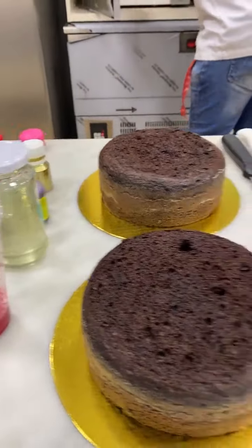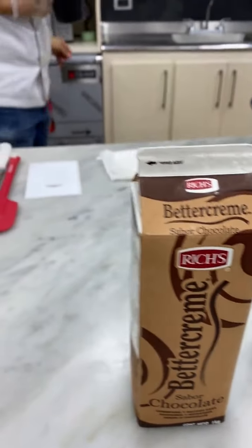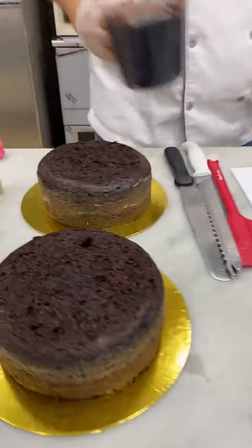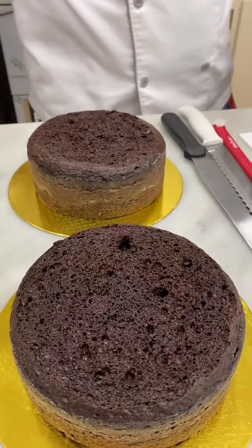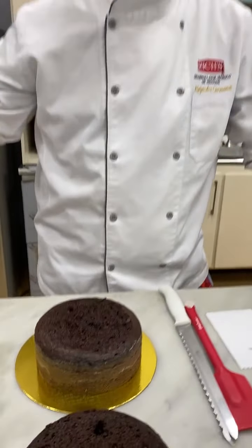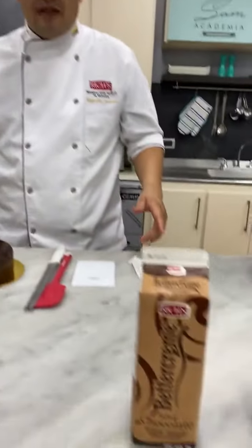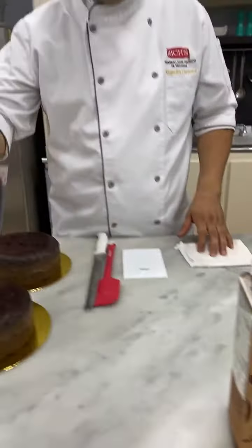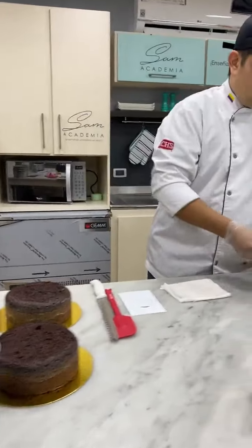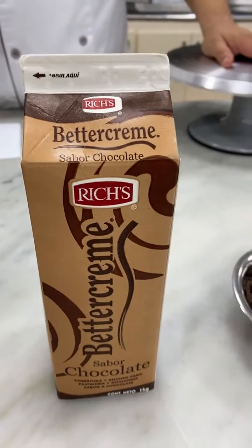Hola, muy buenas tardes a todos. Estamos esperando que se conecten un poquito para empezar el envío del día de hoy. El día de hoy, junto al chef de Rich, vamos a manejar la crema de chocolate Rich en una torta. Mientras se van conectando, cuéntenos quién ya ha utilizado esta Better Cream de Rich de sabor chocolate.